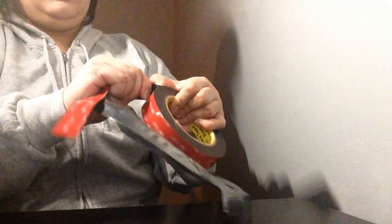It just comes off like tape. I assume it should just rip off. It's pretty sticky.